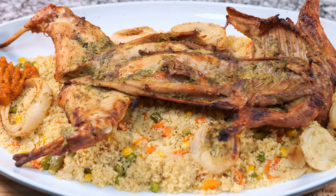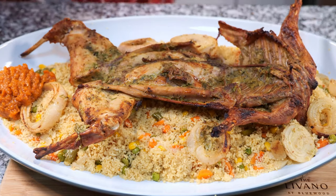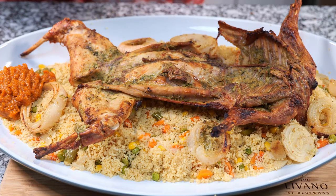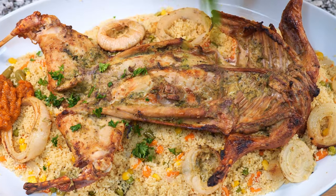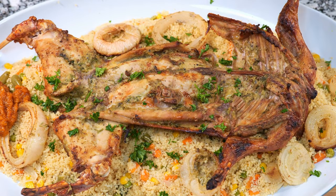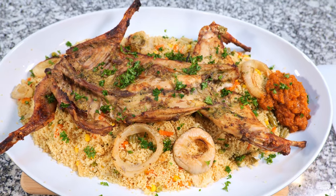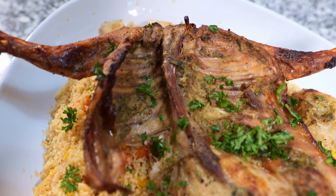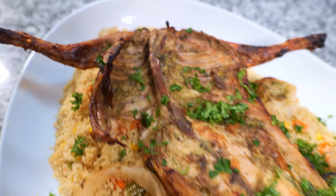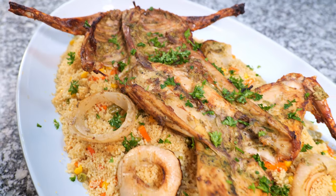Boom! Your delicious rabbit is ready for the spotlight. For a side dish, we're serving up Moroccan couscous and a spicy tomato sauce for that extra kick. Sprinkle some fresh parsley on top. It's not just a dish, it's a masterpiece. It smells really good, and I can't wait to devour the whole plate.